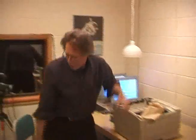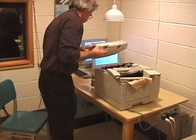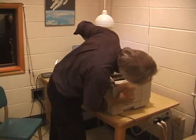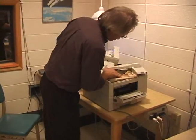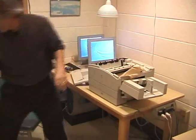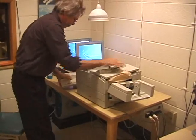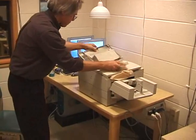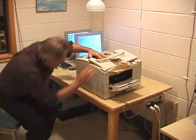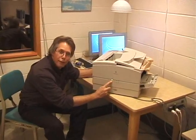That should do it. Let me just put the tops back on here. Looks good. It's good as new, see? Green light.